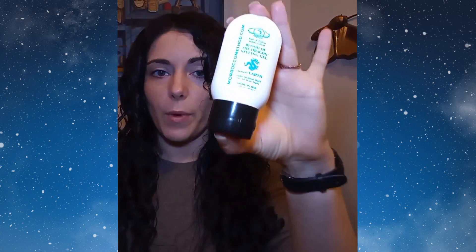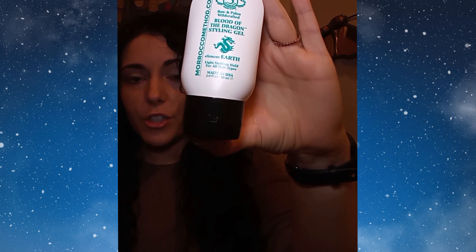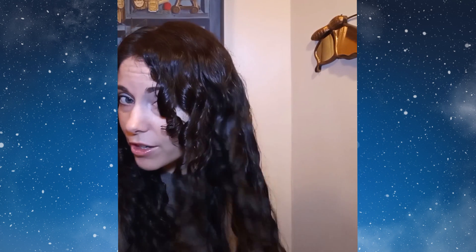And then I seal everything with the Blood of the Dragon gel. But I noticed that the pure gel was a little bit heavy on my hair for refreshes. So what I did is fill this about halfway with gel and the rest with water and shake it — it just becomes a little bit thinner consistency. I put some in my hands, and after I've done my finger curls, I do what's called praying hands over my hair with the thinner gel.